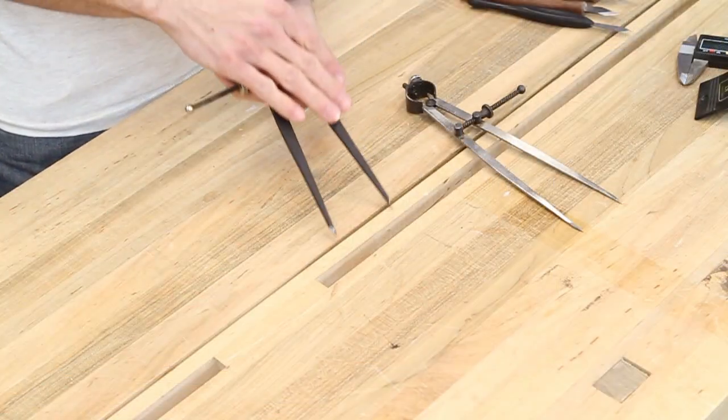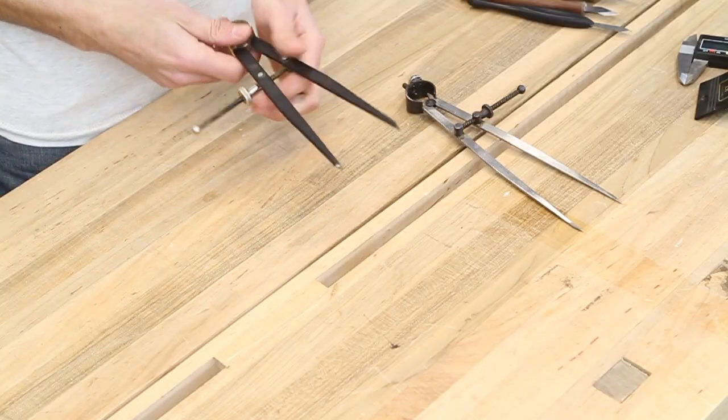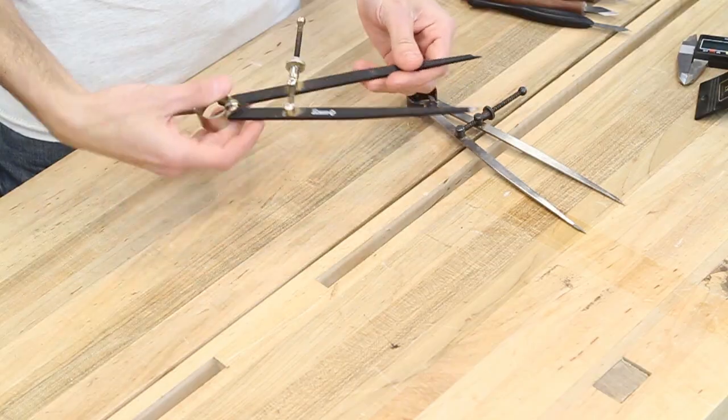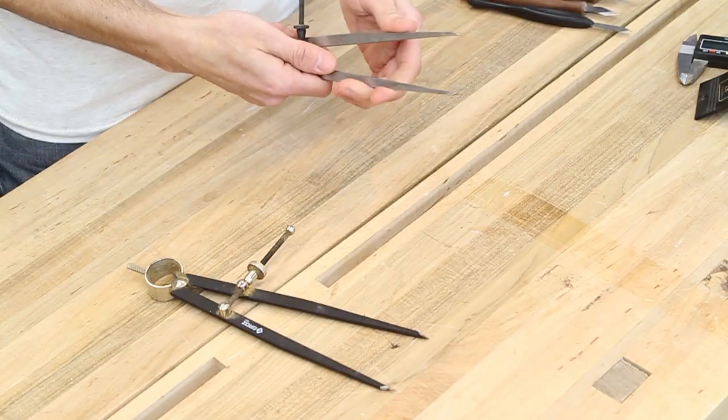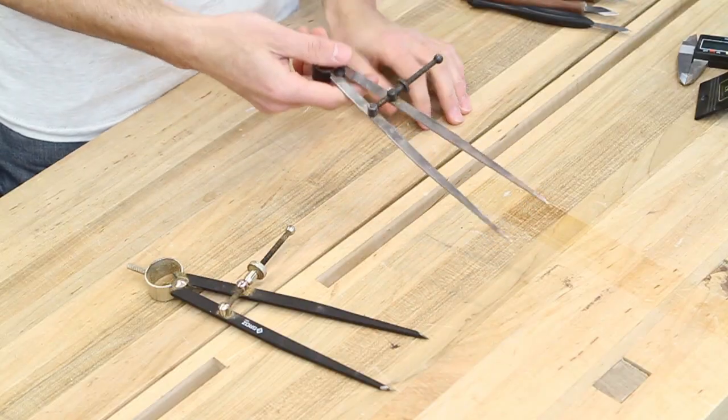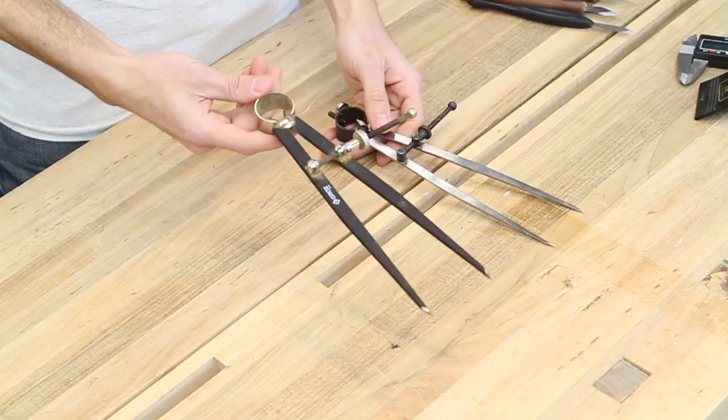I do have the pencil-style dividers where you put a pencil in to draw a pencil line, but I still prefer the ones with actual points. The nice thing about drawing an arc with the points and then cutting to that line is that severing the fibers on the board lets you see exactly when you've reached it. So if you rough cut at the bandsaw and go to the spindle sander to sand back to the line, you can really tell exactly when you've gone far enough. I prefer the beefier style dividers over the lighter, cheaper ones.